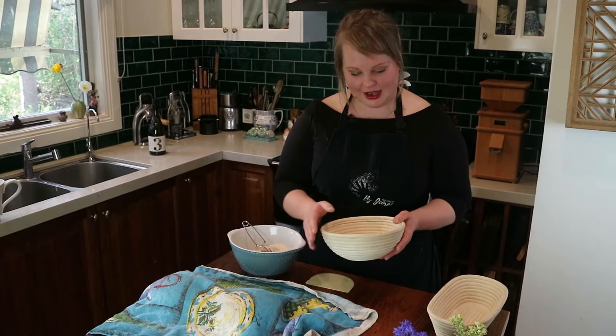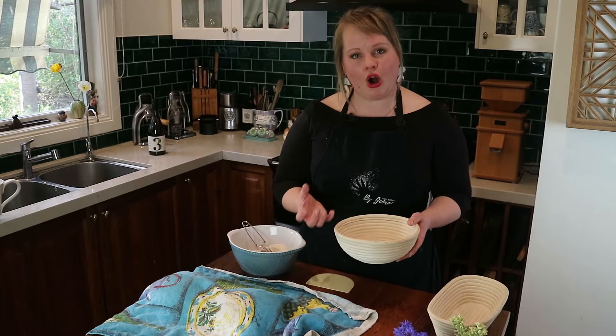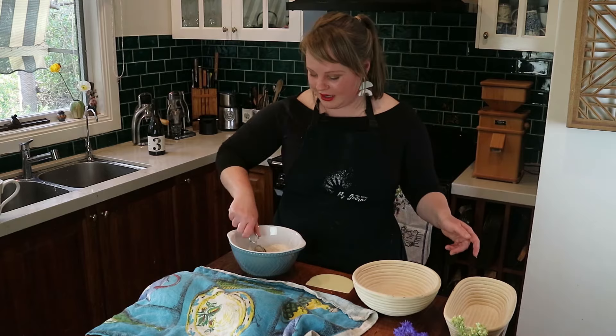These bannetons, if you can get them, are made of rattan or timber — there are all kinds — but they make those beautiful artisanal concentric rings around your bread and hold the dough in shape as it's proving. When you've got a wet dough it tends to pancake, and they help wick a little moisture from the exterior of your loaf, which helps you get a good crust.